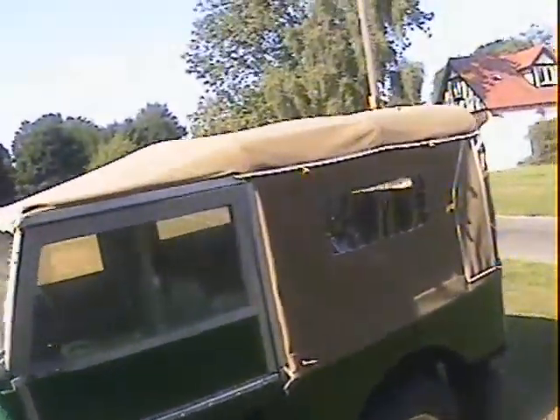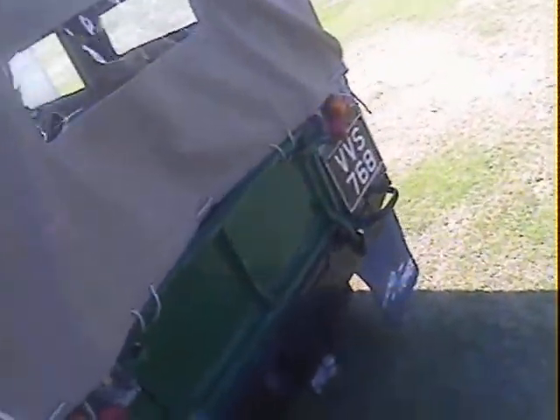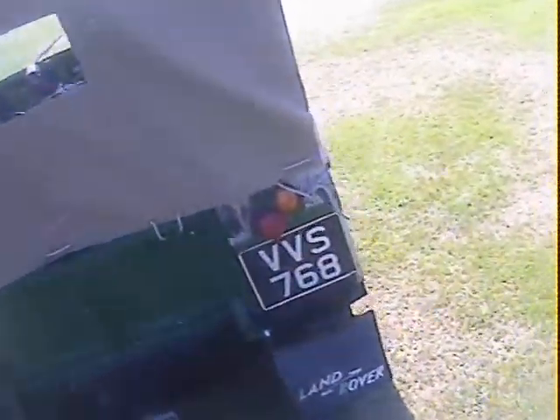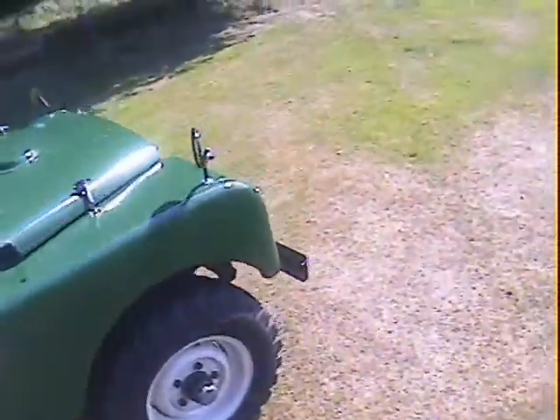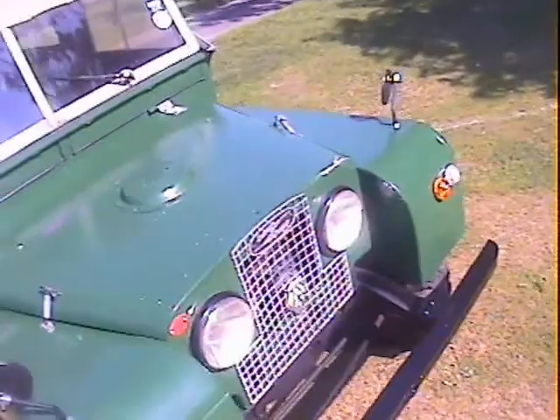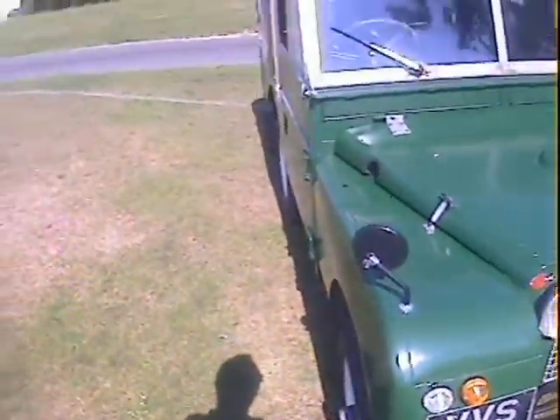It's also got a nice new tilt with windows in the side, and it's also got a tow pack on it with electrics. Three-wheel front hubs as well. It's a completely standard Series 1 with its original two-litre engine. It's also got a Kenlow electric fan in the front of it.